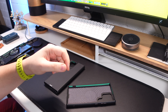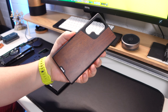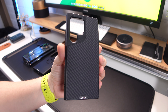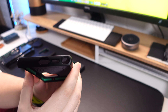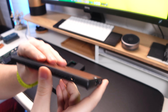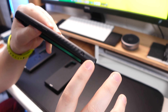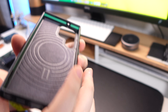I think the biggest upgrade with the Limitless 5.0 range on the new S23 Ultra cases is the inclusion of MagSafe. There will be quite a lot of people that switch back and forth between Samsung and iPhone, and if someone has an iPhone they most likely had some MagSafe accessories. With the inclusion of MagSafe on these cases you can use those accessories on the S23 Ultra — you don't have to give them away or throw them away.